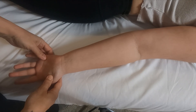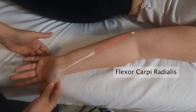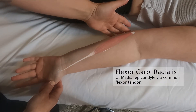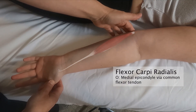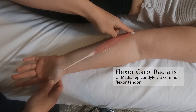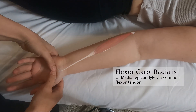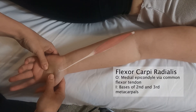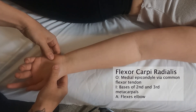We are going to palpate the flexor carpi radialis, which is one of the superficial muscles of the forearm flexors. The flexor carpi radialis begins up here at the medial epicondyle of the humerus via the common flexor tendon, and it passes toward the radial side of the arm, attaching at the bases of the second and third metacarpals.